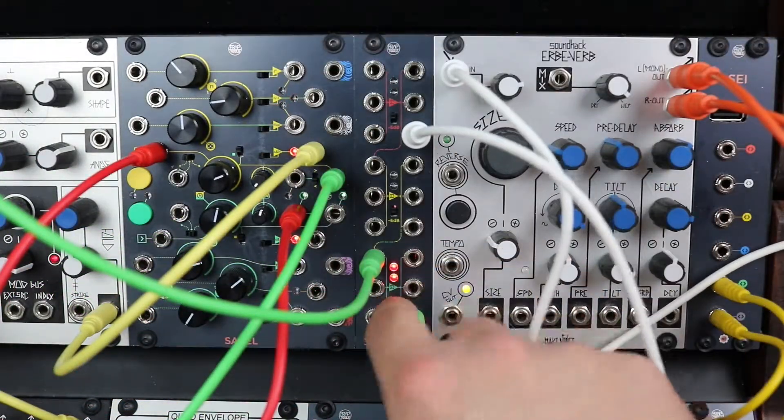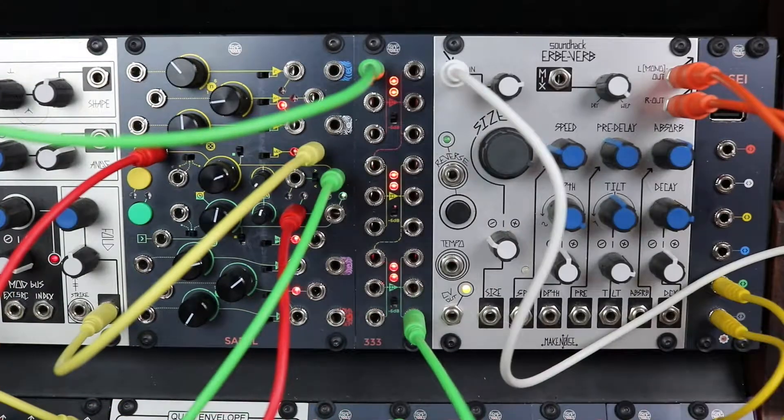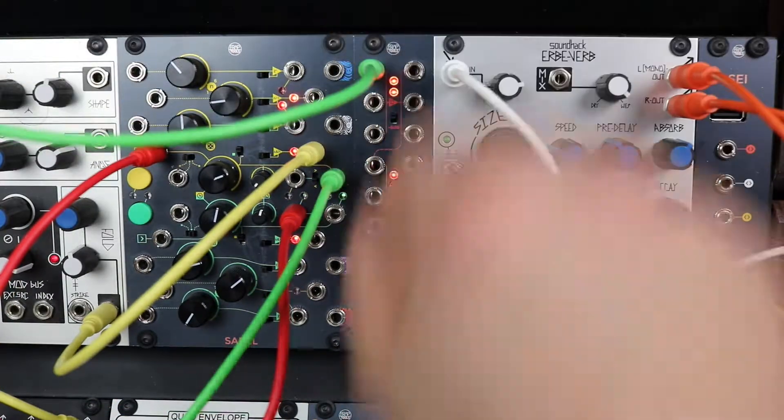Red and yellow outputs are also normalled to the first jack socket of the yellow and green inputs. In this way, this module can also work as a 1-to-9 buffer multiple.